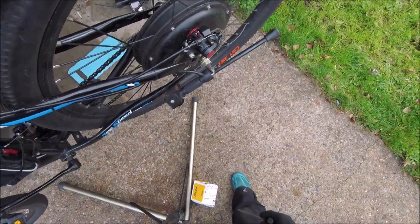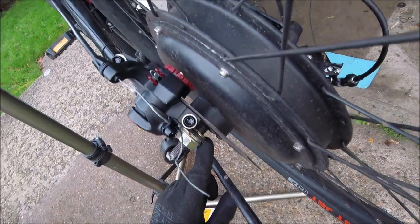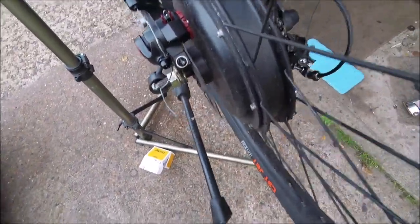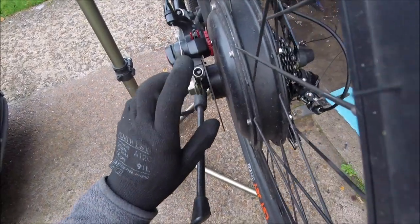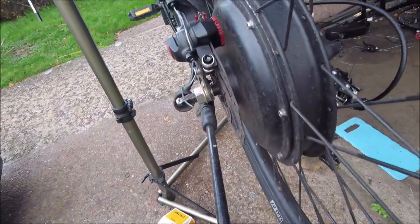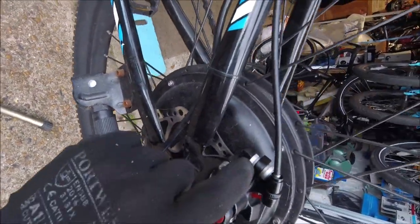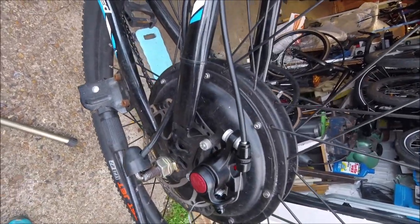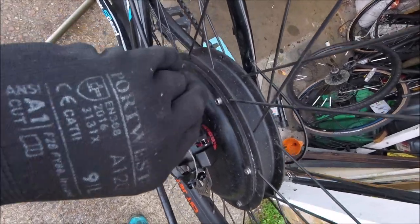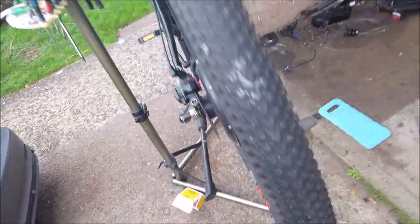There we go, all sorted. What you do get with these electric bikes is the axle sits a bit lower, so sometimes only half of the disc wears out and it doesn't go fully up into the caliper. A way to stop that is to remove a couple of these washers here — it brings the caliper lower down and then it lines up a bit better. I think we're pretty good on that one, it doesn't seem too high, it's all good now.